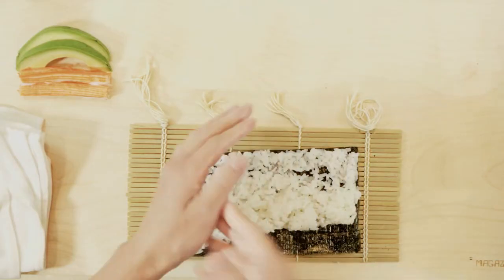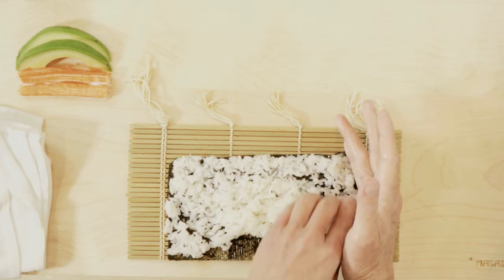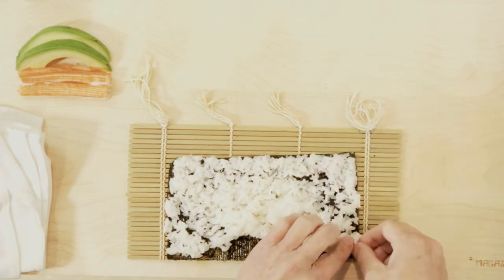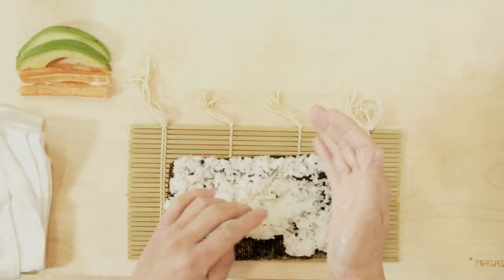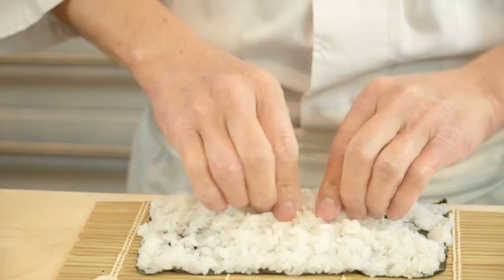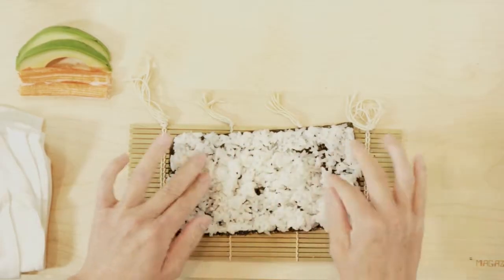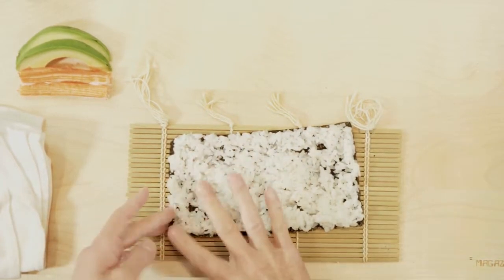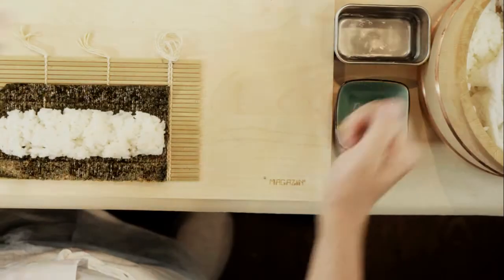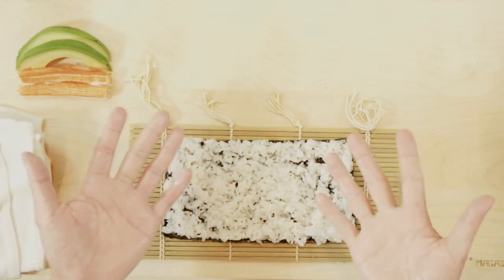Step 2: Rub both your hands with the tezu solution again. Place your right hand at the right end of the nori and spread the rice with your left hand. Step 3: Dip your hands in the tezu solution once again. Use both hands to spread the rice in the center of the nori and fill in any holes that you may see. Now the nori is completely covered. By saturating your hands in the tezu solution, you're preventing the rice from sticking to your hands.